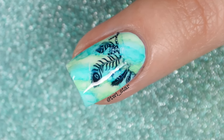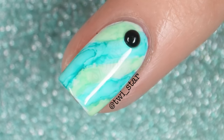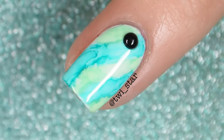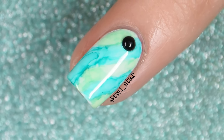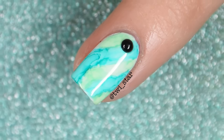For this sharpie mani I did something a little different — I went for a sort of stone marble look and then slapped on some water decals on top of it. I learned a very valuable lesson when it comes to water decals, so stay tuned for that. I'll shut up now — here is everything you'll need to complete this look.